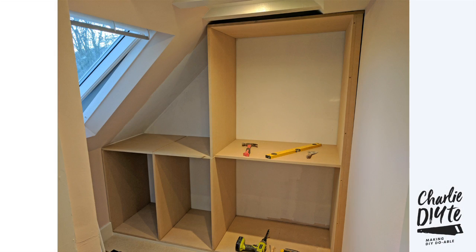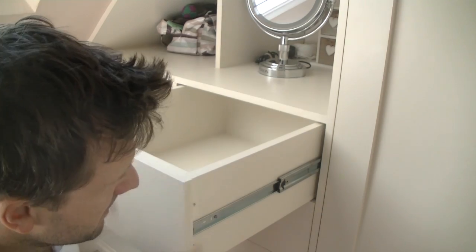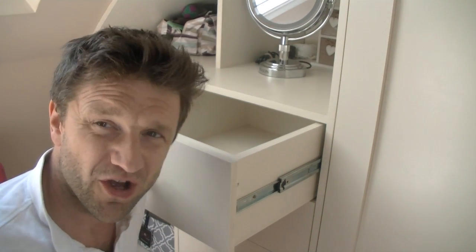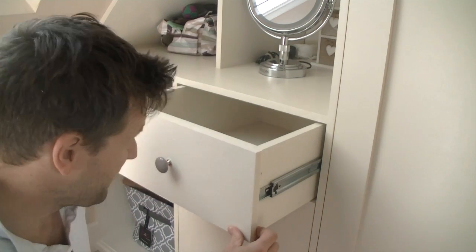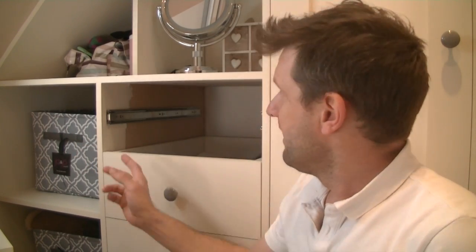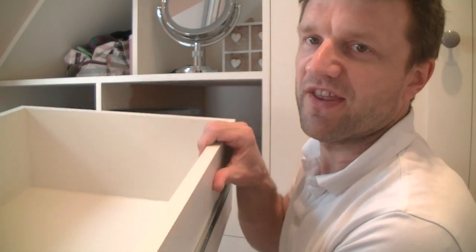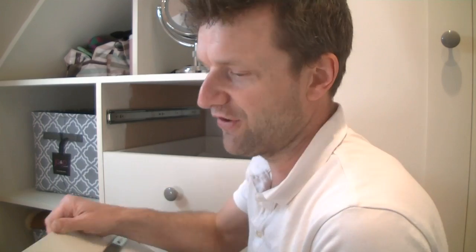With the main structure in place I could start to think about the drawers and the cupboard doors. Making drawers is something you might think is the domain of a serious professional carpenter, but it really isn't something you should be scared of — the way I make them is really straightforward. The most important thing when constructing your wardrobe is to make sure the space the shells fit in is square and the same distance at the front as at the back, because the drawers have to slide in and out freely and won't be able to do that if they're sliding into a wedge shape.